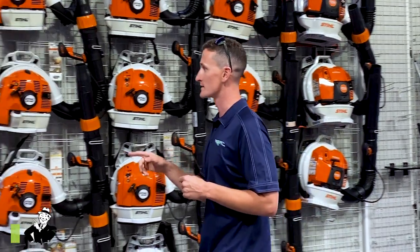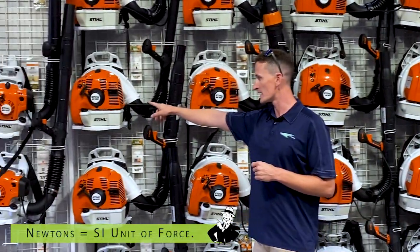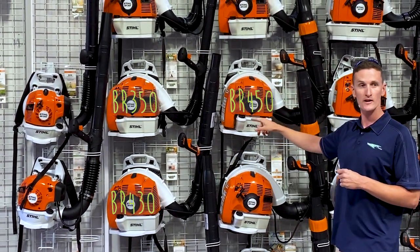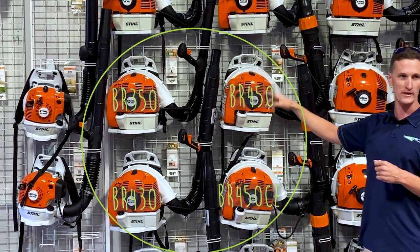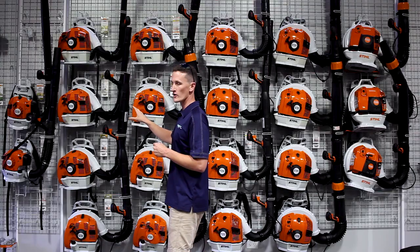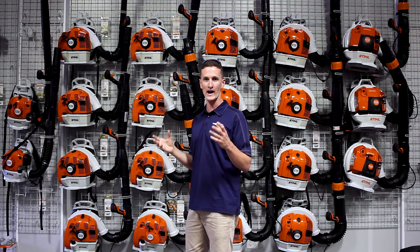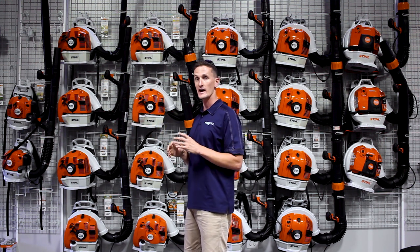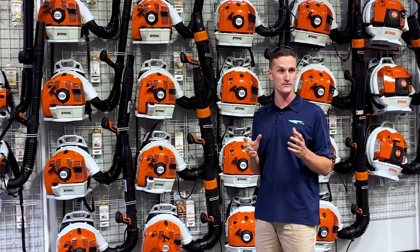The next blower is the BR-350. The BR-350, the BR-430, and the BR-450 are all part of a blower family. They're all using the same engine, but they all have different fans, fan housings, tube sizes, diameter, and length, and tuning to make them put out different amounts of air.